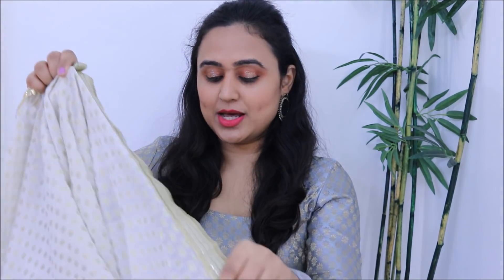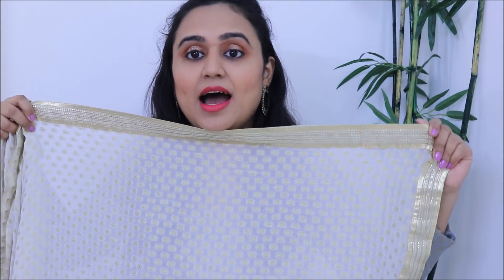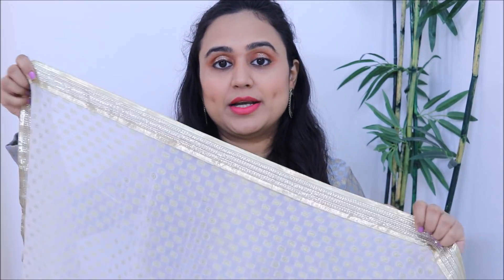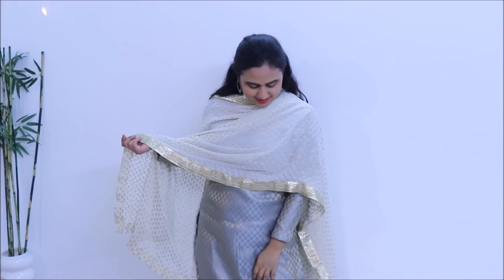The last dhupatta I wanted to share is this white and gold dhupatta. I'm sorry it's not ironed right now and is in a crumpled state, but I really wanted to share it today rather than wait two days for steam ironing. I really like this white and gold dhupatta — I've used it in my styling videos and I feel it is a very versatile piece. If you like to wear lots of colors — pinks, oranges, blues, reds — a white and gold dhupatta like this will go with all those suits without you having to think twice. I got this dhupatta from Chandni Chowk about three to four years back.